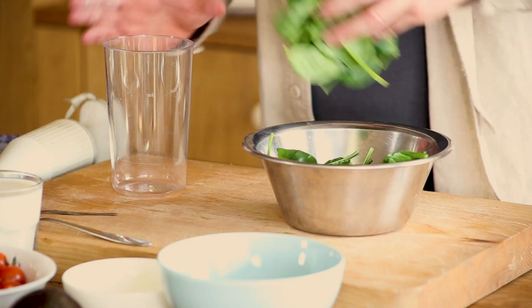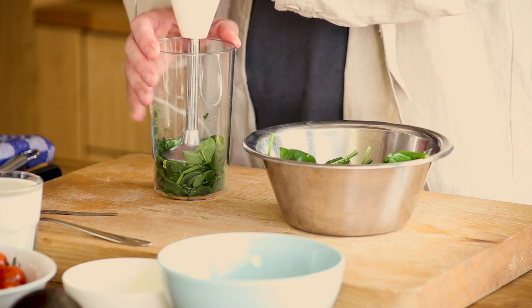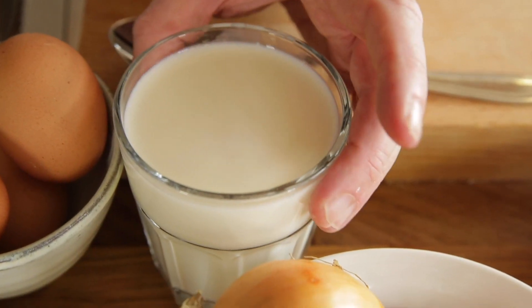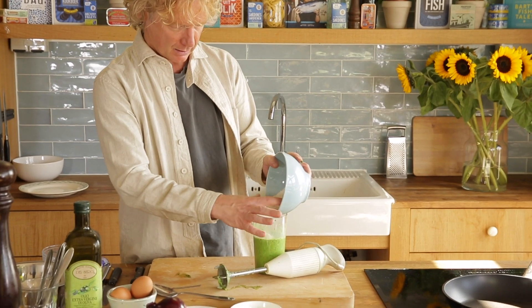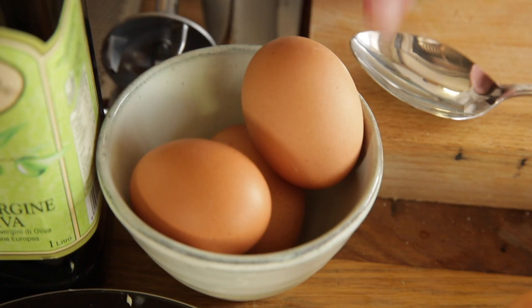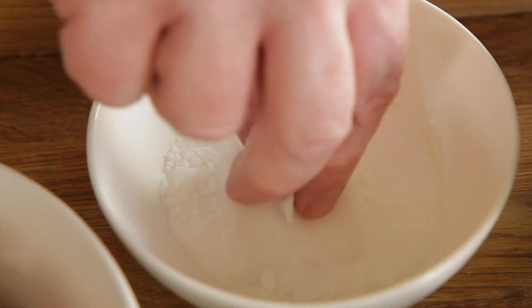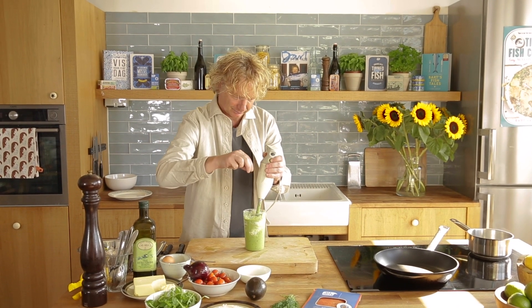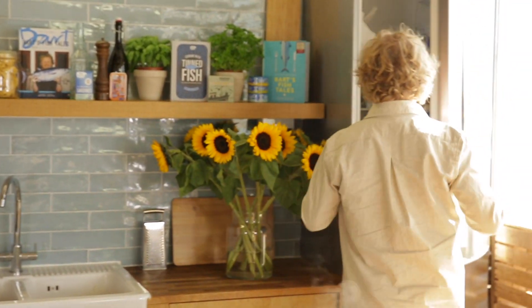First we make the batter. I puree the spinach, then add 250 mils of milk, about 120 grams of flour, mix this well, one egg, a bit of salt — mix it well. I keep this in the fridge until we start making the pancakes.